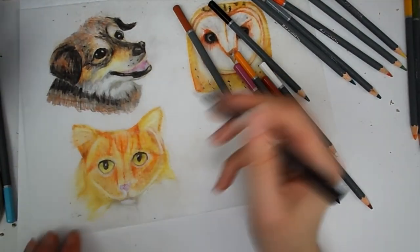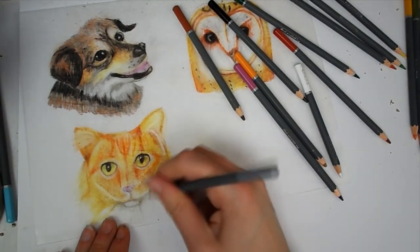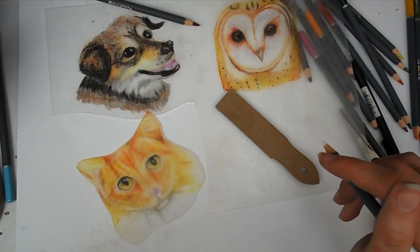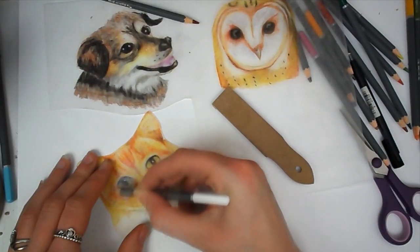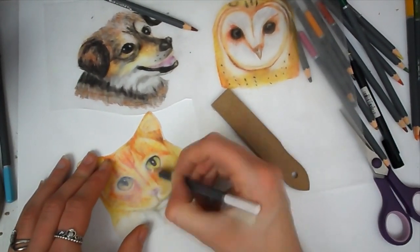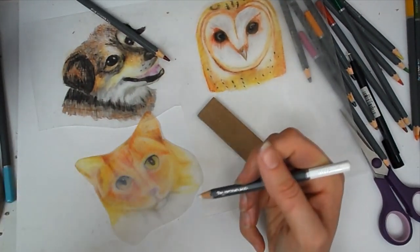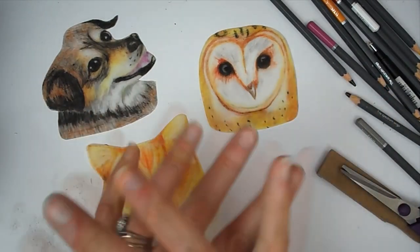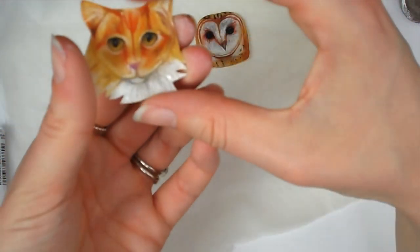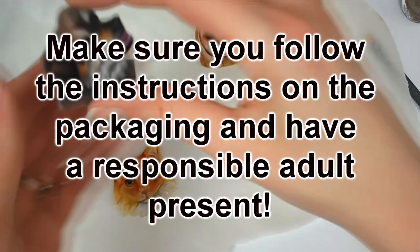Once I had cut out and refined all the designs, I turned each charm over and sanded down the back using the little sandpaper tool I got from Illustrator during our collab. I then colored in the back of the charms in white, put them in the oven, and they shrunk. Here is what they look like shrunk.